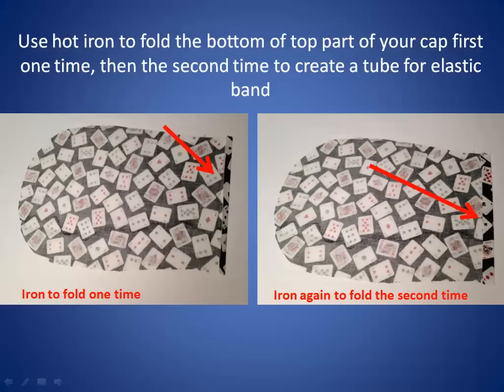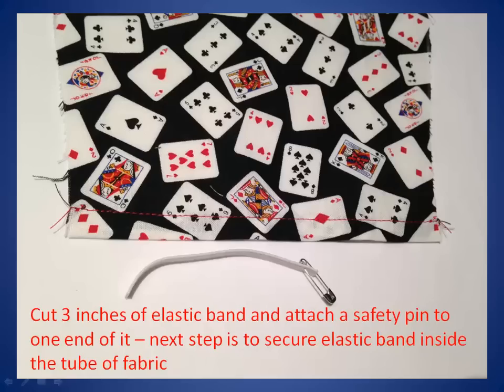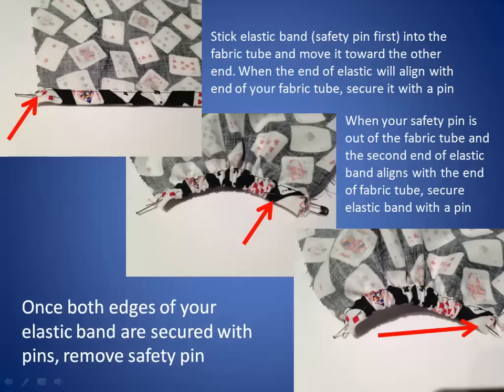Use a hot iron to fold the bottom of the top part of your cap, first one time then a second time, to create a tube for the elastic band. Use straight stitch to make the tube for the elastic band. Cut three inches of elastic band and attach a safety pin to one end. Stick the elastic band safety pin first into the fabric tube and move it toward the other end. When the end of the elastic aligns with the end of your fabric tube, secure it with a pin. When your safety pin is out of the fabric tube and the second end of the elastic band aligns with the end of the fabric tube, secure the elastic band with a pin. Once both edges of your elastic band are secured with pins, remove the safety pin.